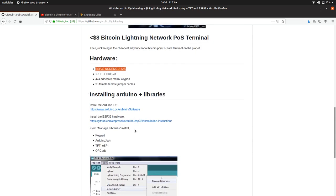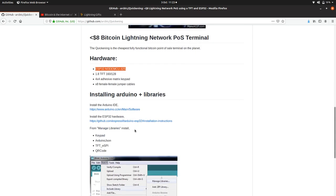I'm using the ESP32 NodeMCU32S, which is like $5. Buy that board if you can. If you've got a different ESP32 dev board, you'll have to look for a GPIO map to figure out how to wire up our module. We've got a screen — a 1.8 inch TFT, 160 by 128 — a 4x4 adhesive matrix keypad, and eight female jumper cables. That's about $4 on AliExpress. The screen is about $2-$3, and the keypad is about 50 cents.